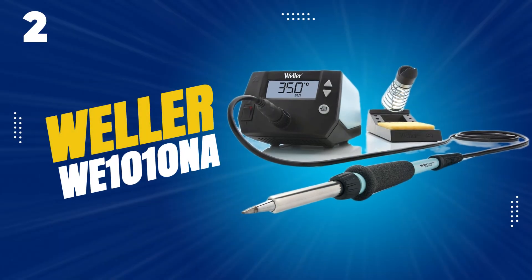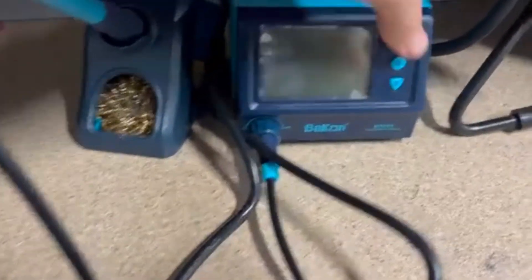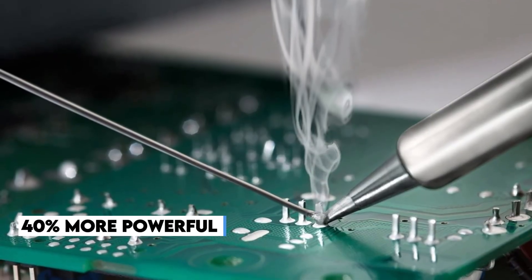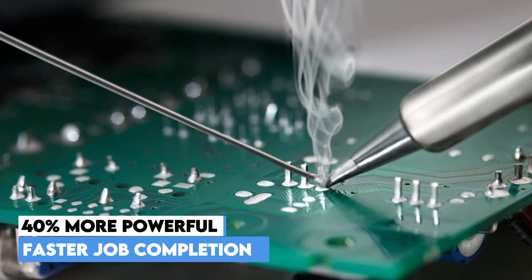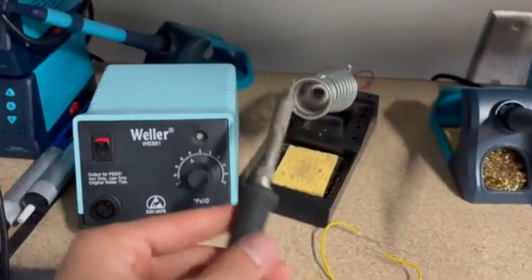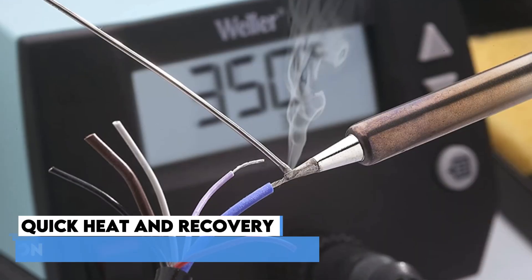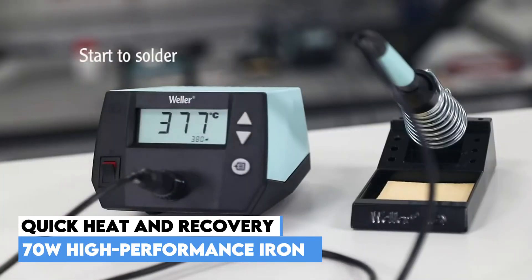Number 2 on our list, the Weller Digital Soldering Station — a highly efficient and powerful upgrade, making it a great choice for faster job completion. It is 40% more powerful than the older WES/WESD stations it replaces. This boosted performance allows the iron to heat up faster with faster recovery time, helping you get the job done quicker. At its heart is a high-performance 70-watt soldering iron.